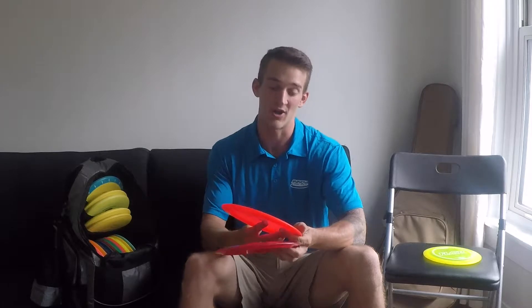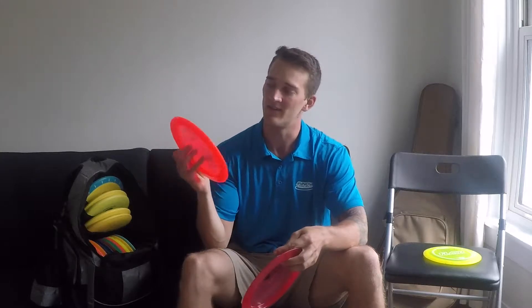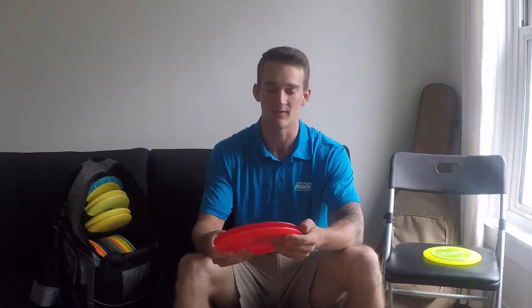I used to be only a flick driver person and I would use the Boss for that. After the Boss, I tried the Daedalus — nothing bad to say about it — but I've actually gone to more of a backhand approach. This Champion Boss here overturns really, really hard, so now I'm going to turn that into my roller disc. Those are my utility discs.